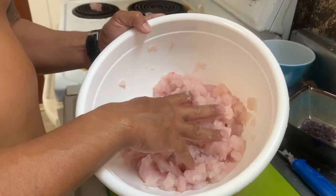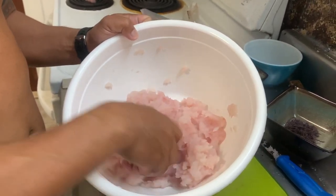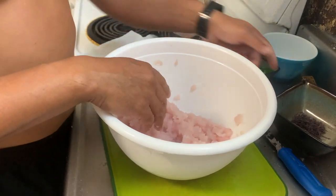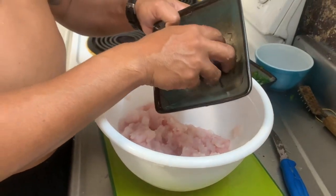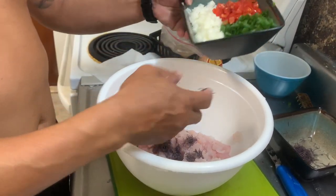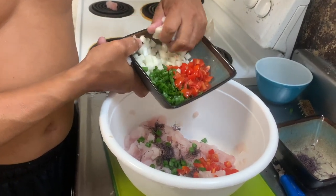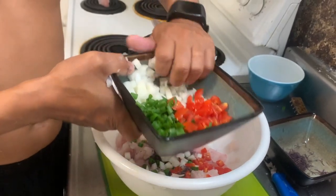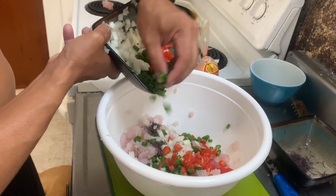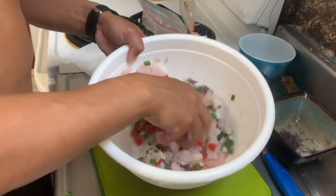I added a little bit of water just to thin it out since it's so thick, and that way I can feel for any bones. Now I'm going to add a little bit of ogle — that might be a lot, so we'll start with that — then a little bit of green onions, tomatoes, and Maui sweet onions. A little bit more tomatoes. Give that a good mix and make sure we have enough.